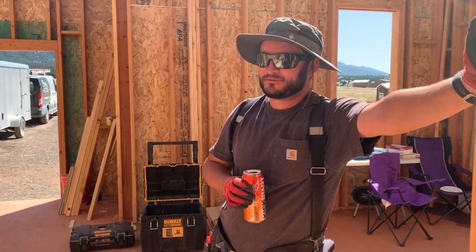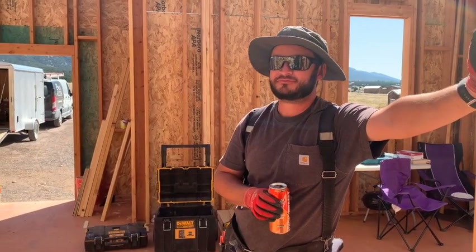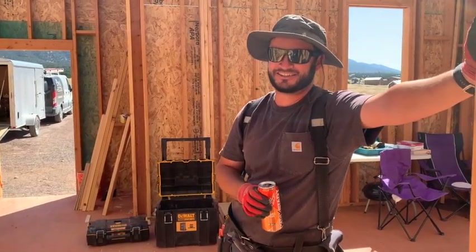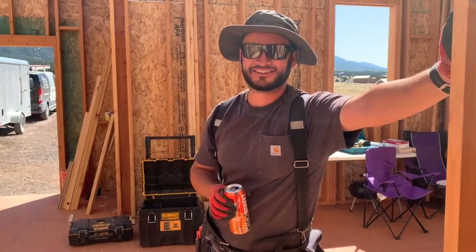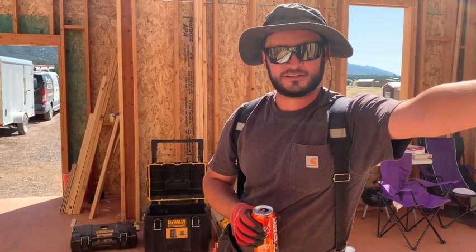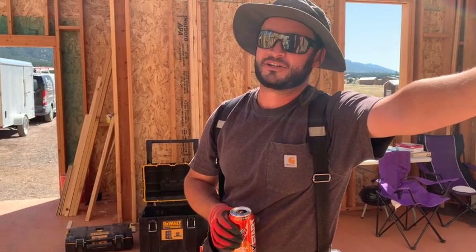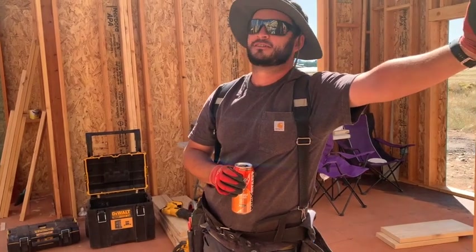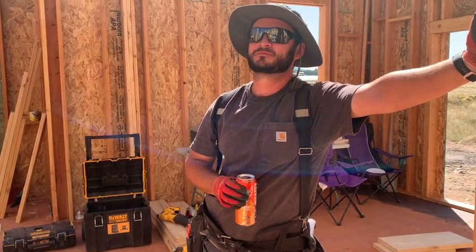Hey Justin, are you taking a video of me taking a break? Yeah I did three after — is it break time? I guess. What are you drinking? Kickstart. So what do you think so far? I think we need a few more. Well we do — it's going fast. Yeah, let's get back.